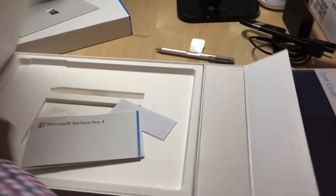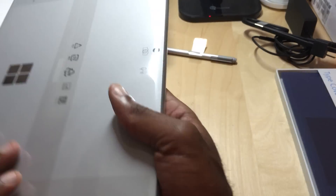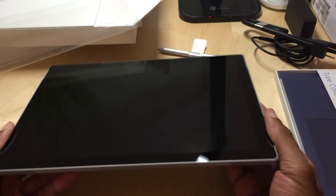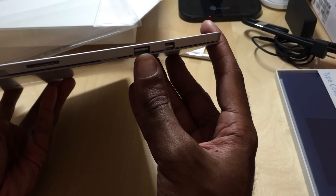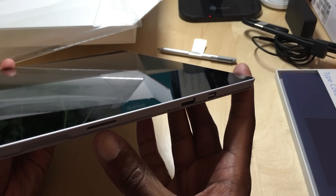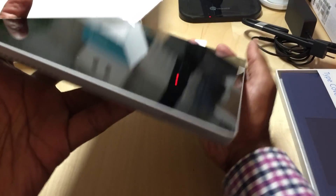Let's just jump right into it. This thing is awesome, I can tell you right now. Very well-built device. A little bit bigger screen size than the Surface Pro 3. You do have a built-in USB, you have the display port, you also have the Microsoft Connect adapter to charge it, and then on the other side you have your headphone jack.